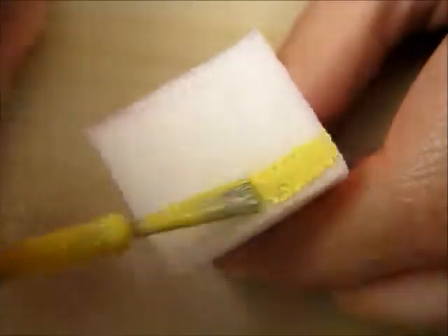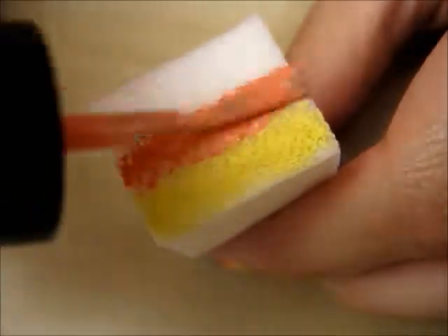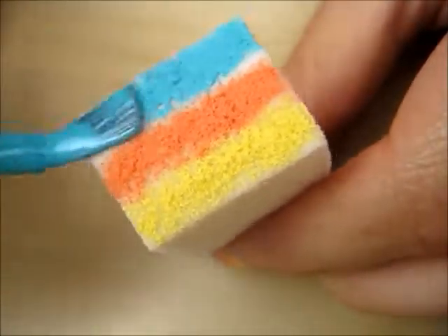Paint a yellow, orange, and blue stripe across a makeup sponge. Sponge these colors on all of your nails. This technique will easily give you that perfect gradient.